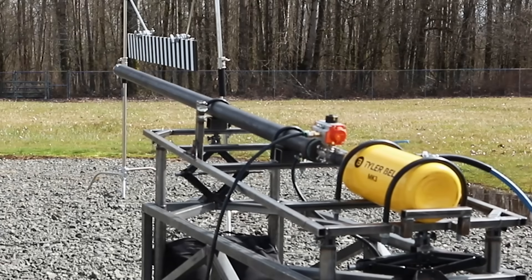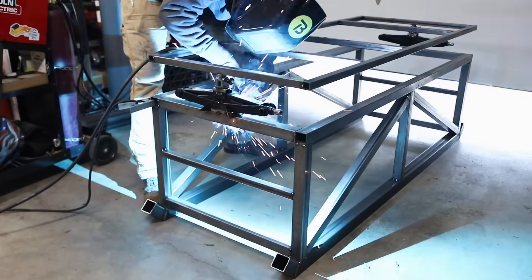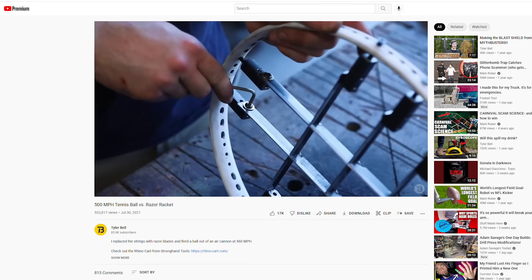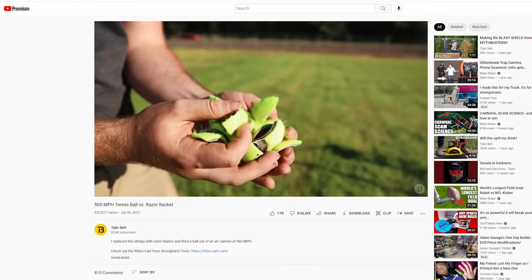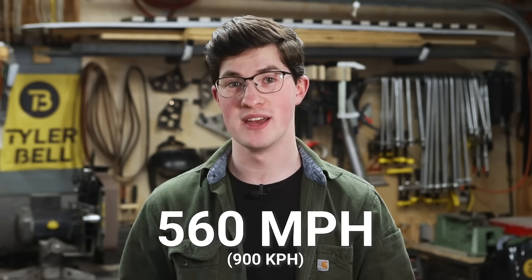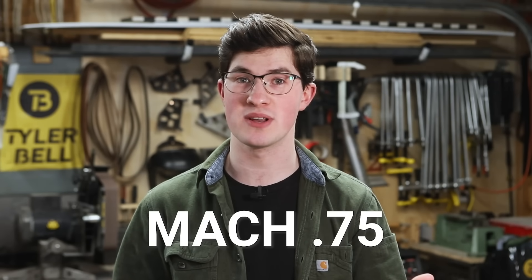I went on a mission to see if I could shoot a tennis ball faster than the speed of sound by building an air cannon. Last year I made a video where I diced a tennis ball with a racket. I built an air cannon, Mark 1, and it shot the tennis ball 560 miles an hour — that's three quarters the speed of sound. So I figured with a bit more air pressure I might be able to get it supersonic.